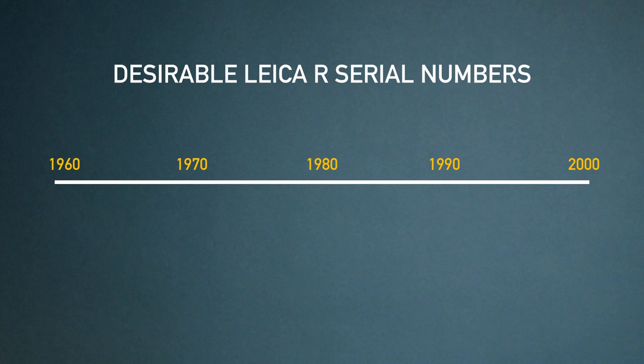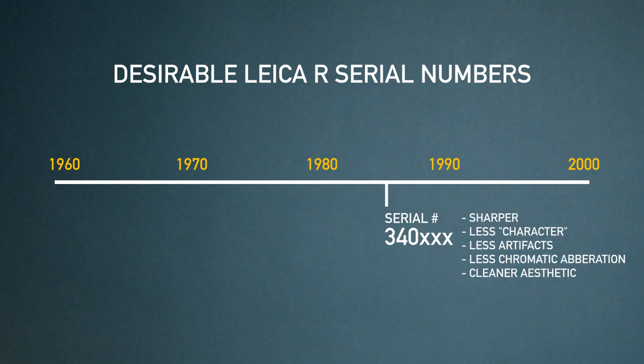On one side, you've got earlier versions with serial numbers ranging from three, four zeros and higher. These copies are younger, manufactured from the mid-80s into the 90s, and they're known to have a little bit more of a cleaner look. They're sharper, they have less character, less artifacts, and fewer aberrations throughout the image. They're just cleaner overall.